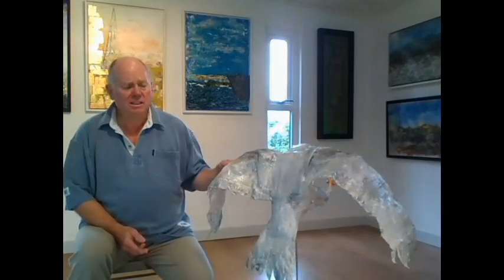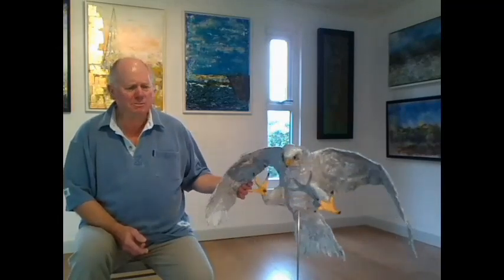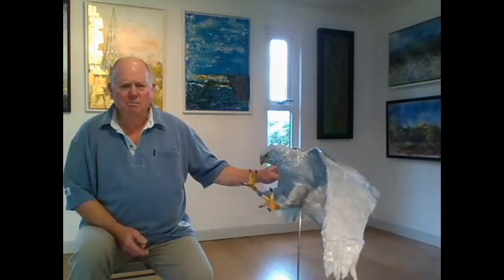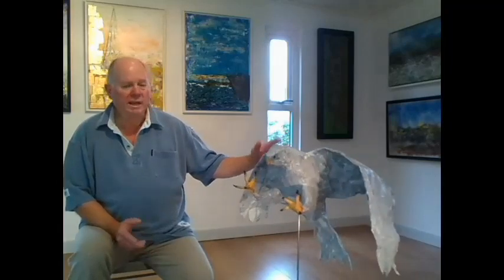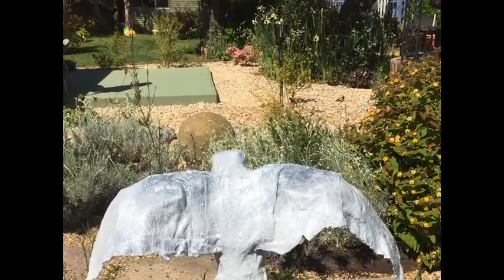I based the bird on a kite. We have some around here and it just appealed to me to create that particular bird. Not all birds appeal to me equally — I particularly like doing something where the wings are open and it's in flight. This particular position came from a picture I saw of a kite coming in, perhaps to get its prey.